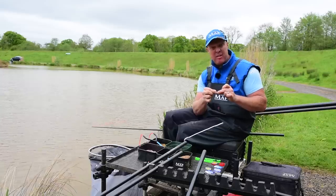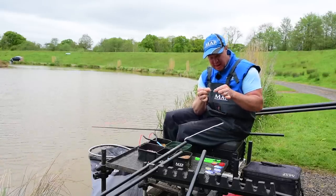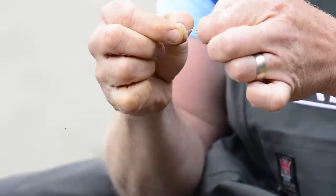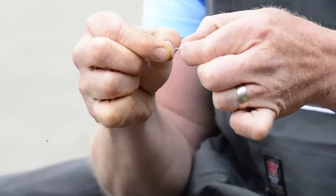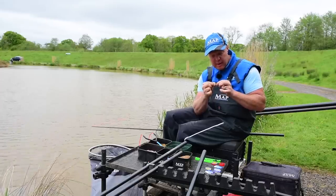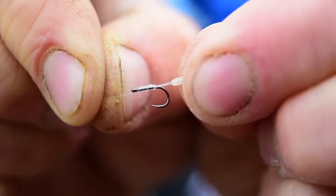Coming down the line again — same four inch hook length, 0.16 this time. Hook-wise it's a little bit bigger: it's a Gamma Power Carp, size 16, and we've just got that little band on the top. If you can zoom in on that hook you'll see how many times I've whipped up there.